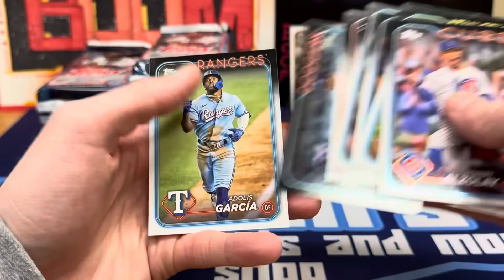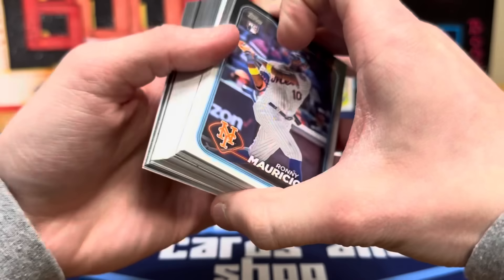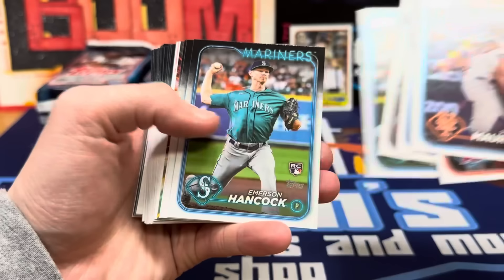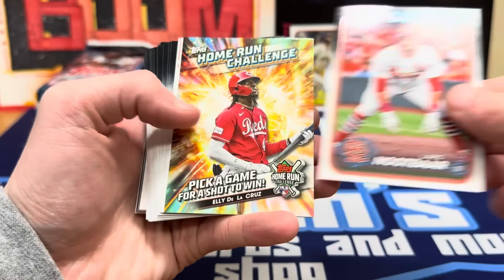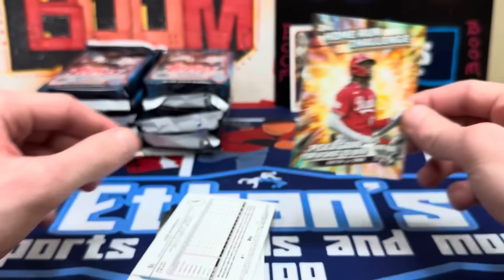I do like the base design, might try and complete this base set just to have one because this is one of my favorite designs in a long time. First pack down — all the inserts are going to be up close this year. Ronnie Mauricio — good rookie. Davin Williams is a big rookie. Large checklist: Emerson Hancock, Newt Bar. We got a Home Run Challenge Elly De La Cruz — you could pick when you think he's going to hit a home run and win a free card from Topps.